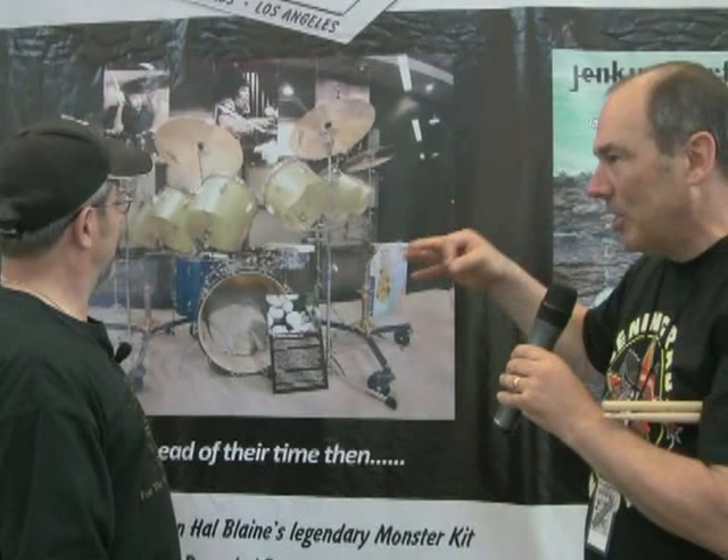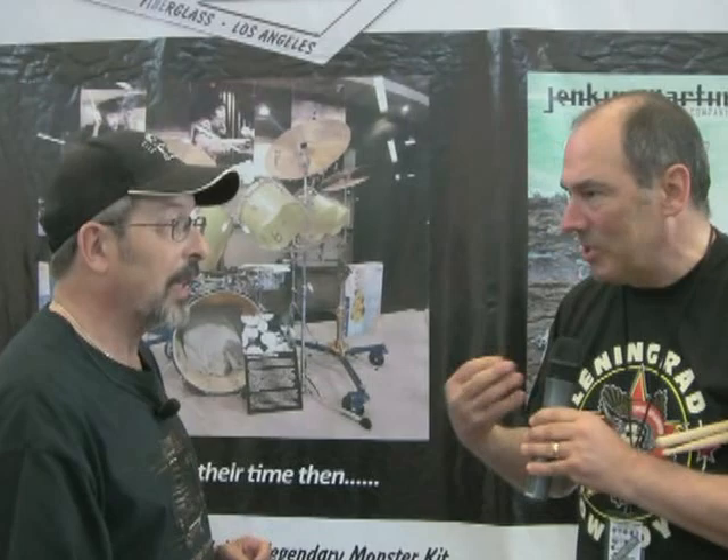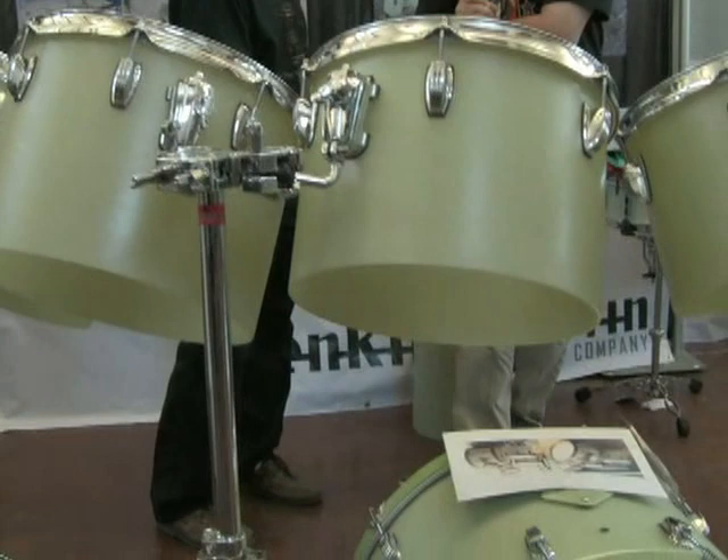In 1968, he made those for him — those are the toms that basically spawned the Octoplus kit, and they are heard on hit after hit after hit. Blaymeyer continued making drums in the 60s, 70s, and 80s, even into the 90s a little bit. A lot of studio guys in L.A. used them. My introduction to them was a recent article about someone who had restored a set.